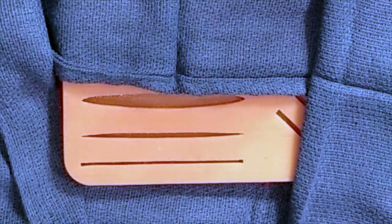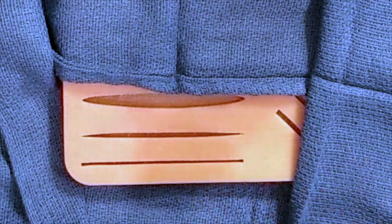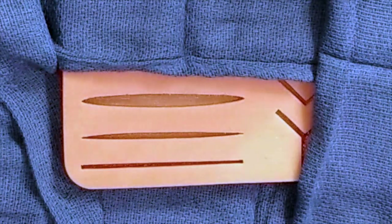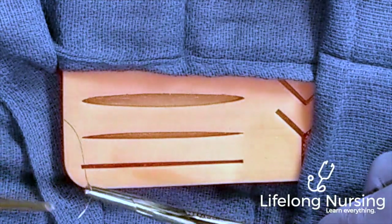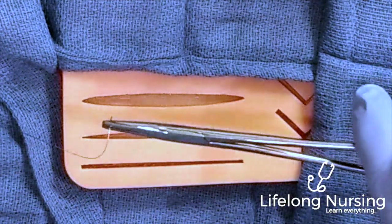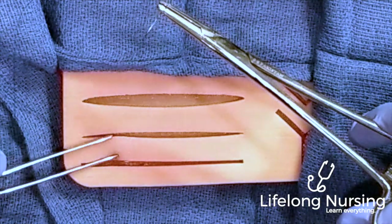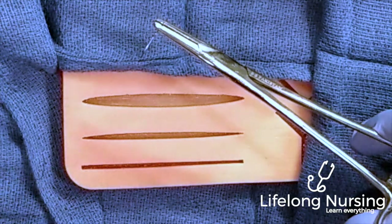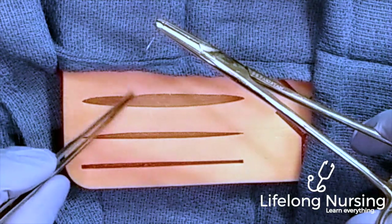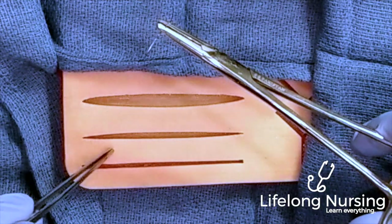Before suturing, you'll want to clean your incision or irrigate your wound to reduce the risk of infection. Using your needle driver or hemostats, grab the needle at the posterior one-third on the flat area to ensure you don't damage the needle. Take your forceps and don't pinch the skin — just support it while inserting the needle, as pinching too hard can damage the skin. For larger incisions you may need one needle stick per side, but on this small incision we'll just do one needle stick.